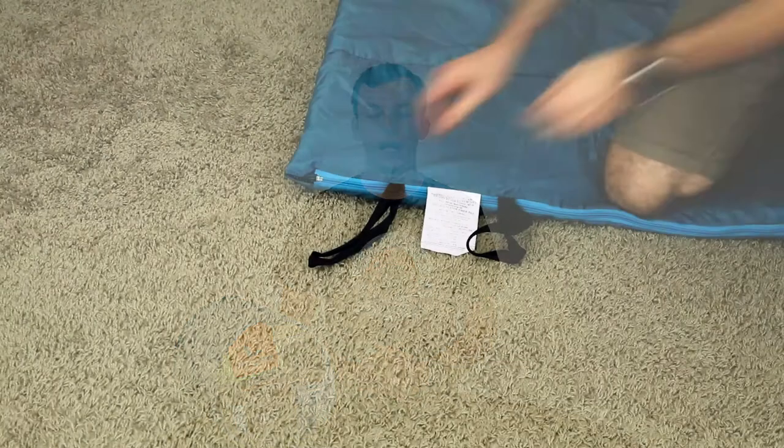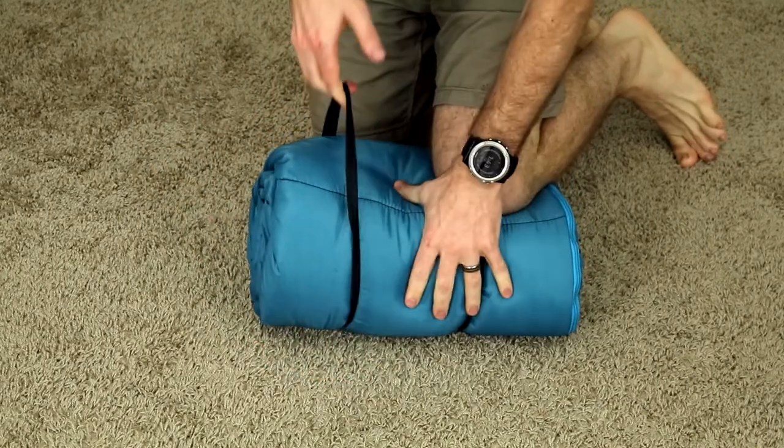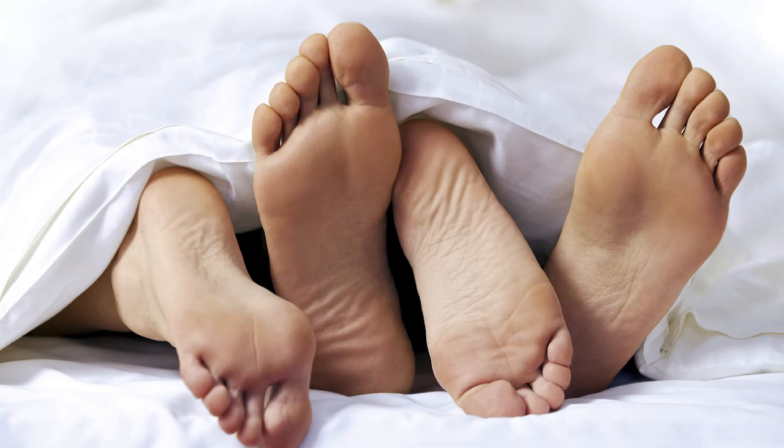The sleeping bag does come with its own bag for storage and travel, as well as two bungee straps for wrapping around the sleeping bag once you've rolled it up. Once in bag form, the dimensions measure roughly 9.5 inches across diameter and 17 inches long. It also has the ability to take two sleeping bags and zip them together into one larger one for those more intimate moments.